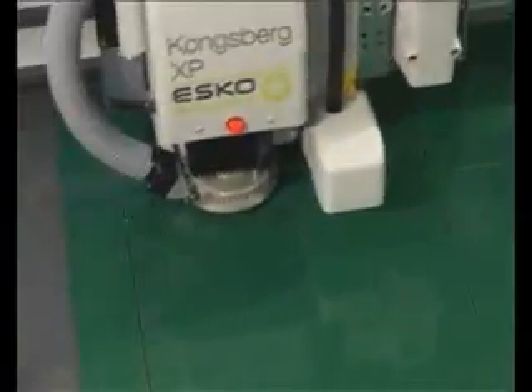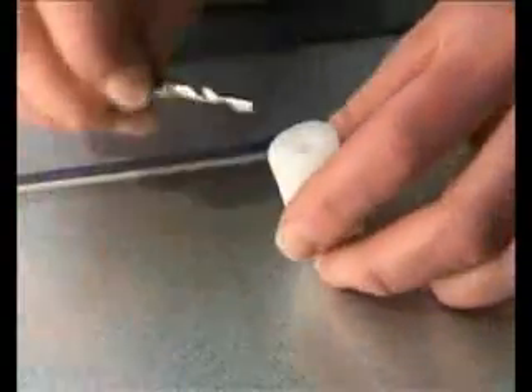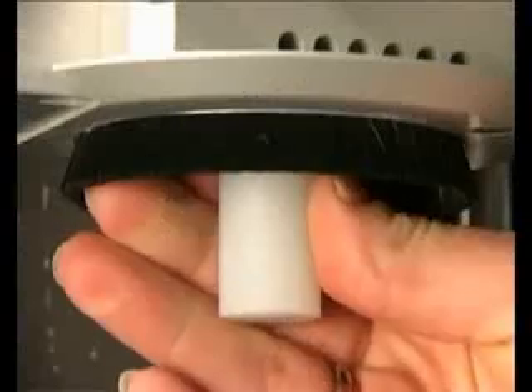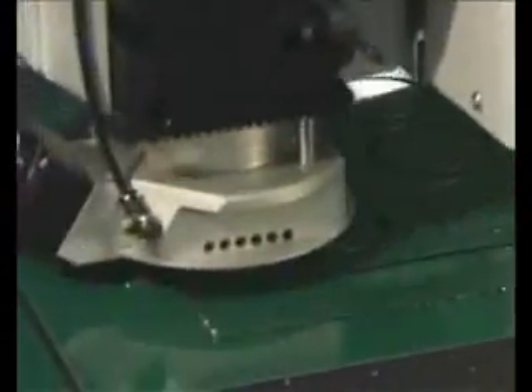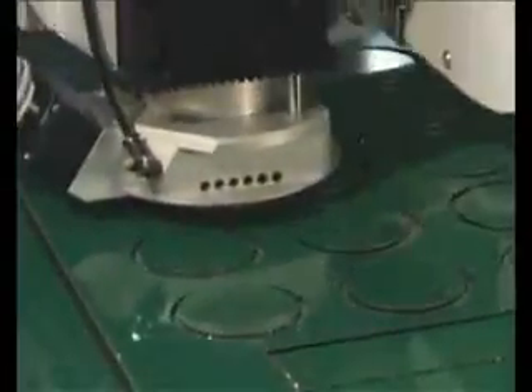Here we are milling Dibond at 20 metres per minute. Whenever a new milling bit or blade is detected, the tool height calibration sequence is automatically performed, so the rest of the milling job can be done without any manual adjustments.